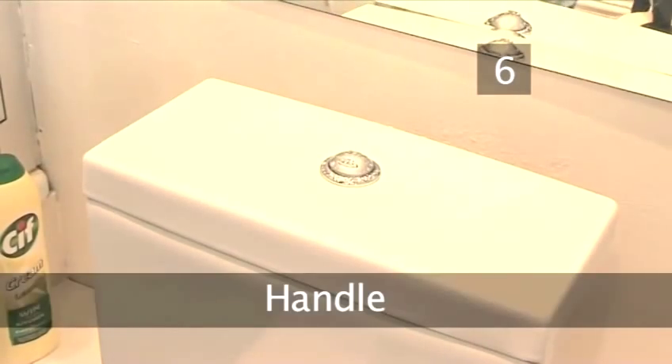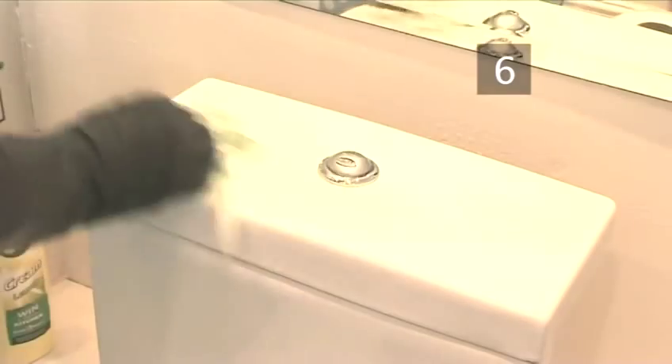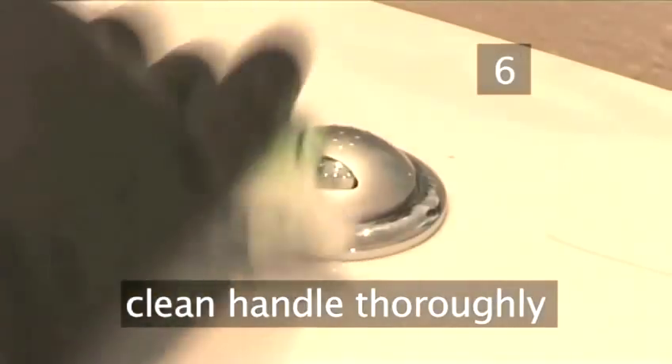Step 6: Handle. Clean the handle with a little spray and paper towel. This is the part everyone touches immediately after they've used the toilet. It's a key germ-spreading point, so be thorough.